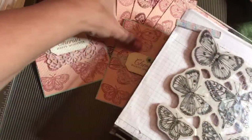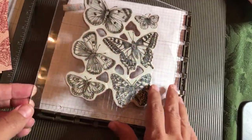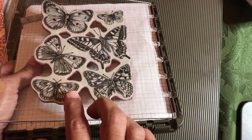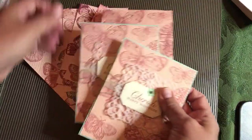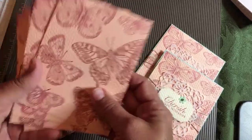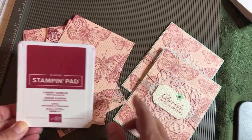Just to review what we did in part one in case you missed it — there's a playlist and all the videos will be in the playlist. In part one, I talked about the Stamparatus. We took the Butterfly Brilliance stamp set, I showed you how to mount it and how to use a large stamping block, or you could use the Stamparatus. We created our backgrounds and stamped them onto Petal Pink using mostly Cherry Cobbler ink, though I did show you what it looks like stamping in Memento Black. Here's the Cherry Cobbler ink — we'll use it again for the sentiment, just to be consistent.